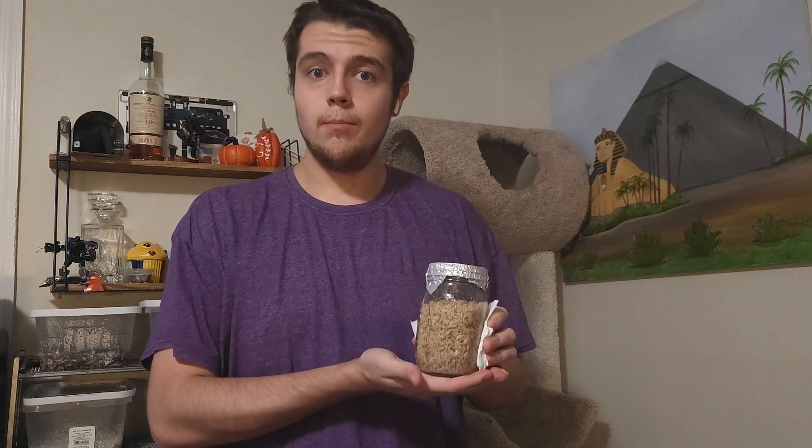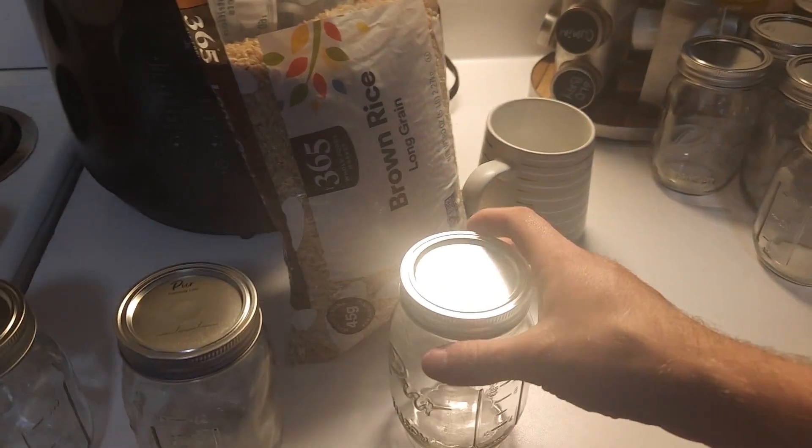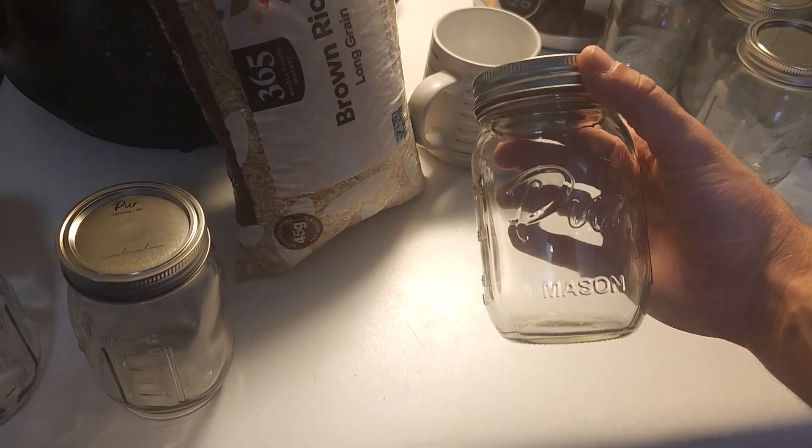Hi guys, welcome to the Fungi Files. Today we're going to be preparing some brown rice and grain spawn, some liquid culture, and inoculating some agar dishes with cordyceps for future projects, in preparation for some more completed cultures.